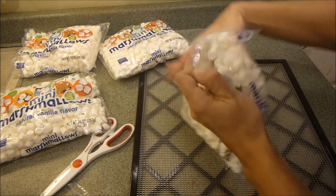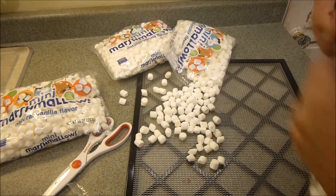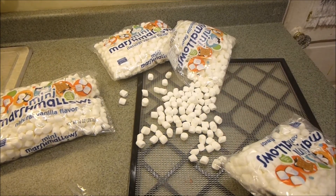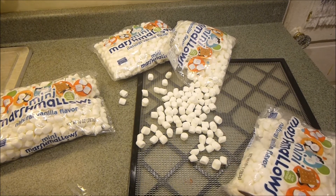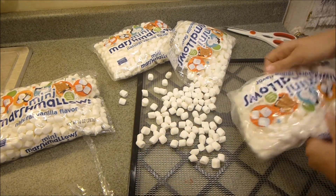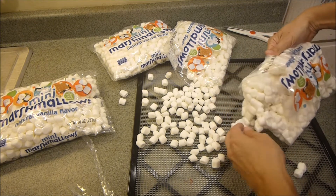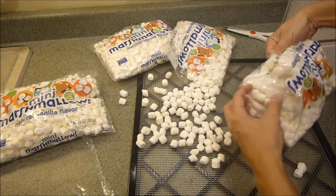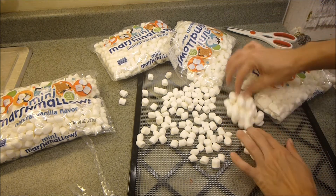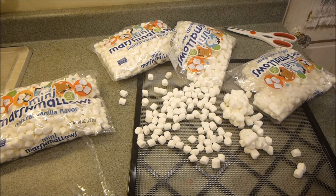Just so you see the difference — see how these just kind of pour out, so they will dehydrate very nicely because I can put them in a nice thin layer. But see how this just comes out like a clump. It'll just be harder to dehydrate easily because I can't really smooth it out as nicely. So look for the loose-style marshmallow in the bags.